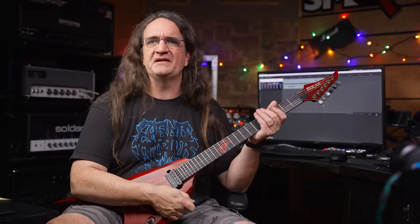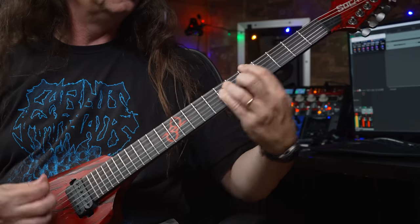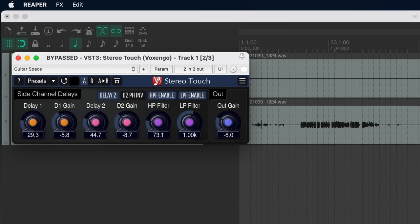A bunch of you have asked, 'Glenn, how do you get that big stereo sound when you're doing demos?' Right now this is just a mono track — wonderful and snarly, but it doesn't quite have that big over-the-top sound. What I've been using is another free download called Voxango Stereo Touch. I'm just using the Guitar Space preset with the D1 gain turned down a little bit. It adds a very short stereo delay into the mix, giving a massive stereo effect.